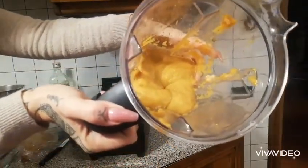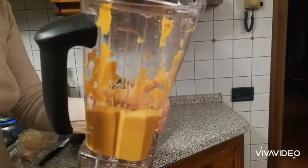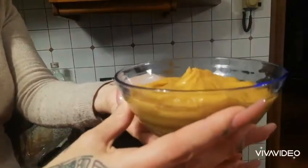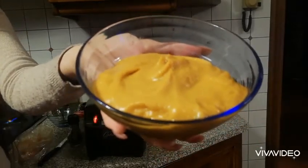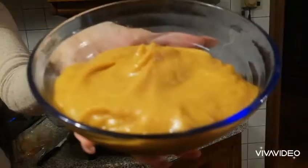You can see it has a super smooth, well-blended consistency. I'm putting it in a bowl and I'll store it in the fridge for up to a week. It tastes so good — super simple, alkaline, healthy, and super quick. Thank you guys!